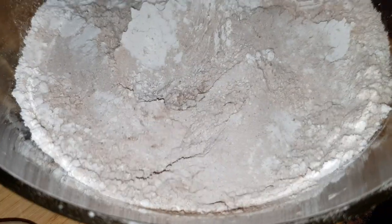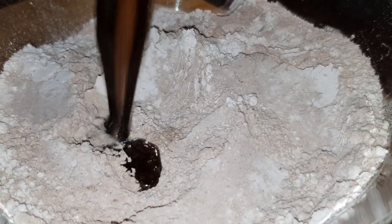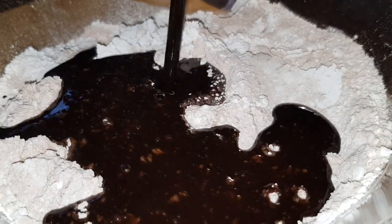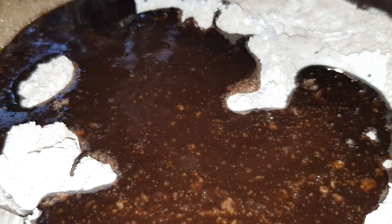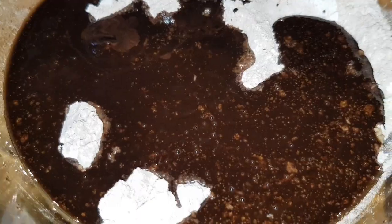After that, it will melt the butter and chocolate together. Then mix the melted chocolate with the powder chocolate mix using a whisk.